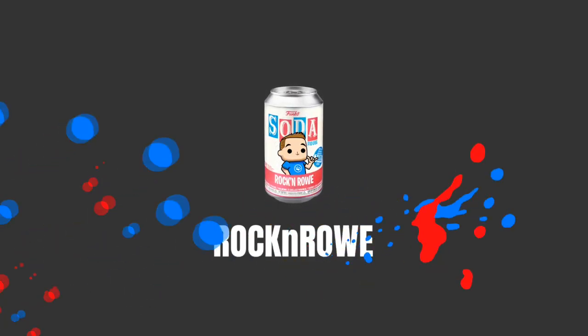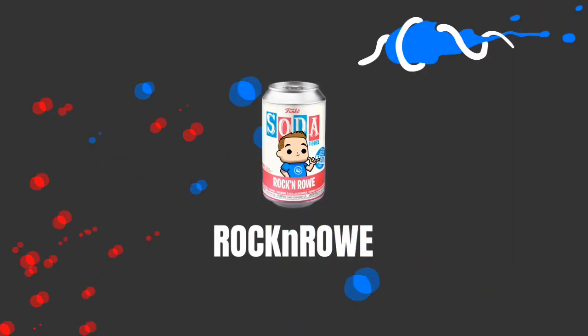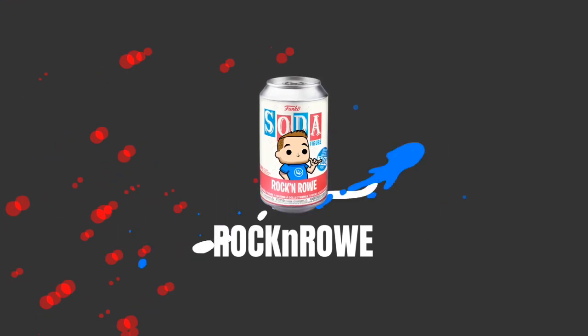You want to know my secrets of pulling more chases with your Funko Soda? Stick around, I'll show you how. Well hey guys, welcome back to the show. Rock and Roll here. Today we're going to show you tips and tricks on how to pull more chases out of your Funko Soda, so you want to stick around for that.